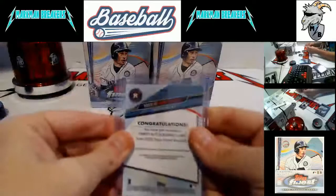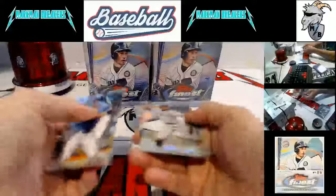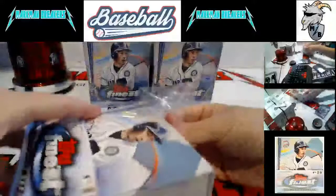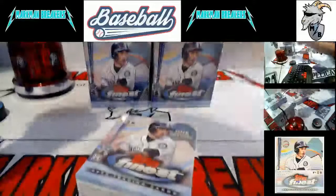It is the base autograph — still has the refractor look to it, which everybody knows and loves. Robilio Armenteros. Lindor. Hope you're having a good day too, hope your weekend was great.